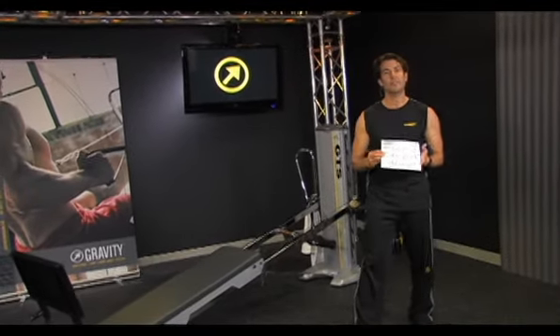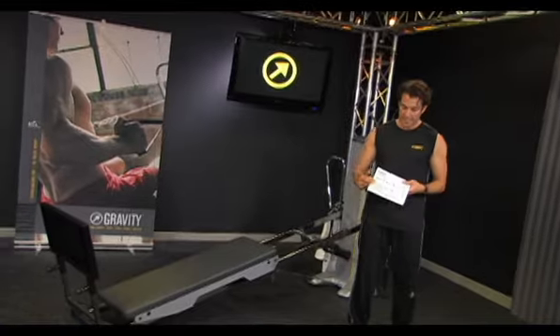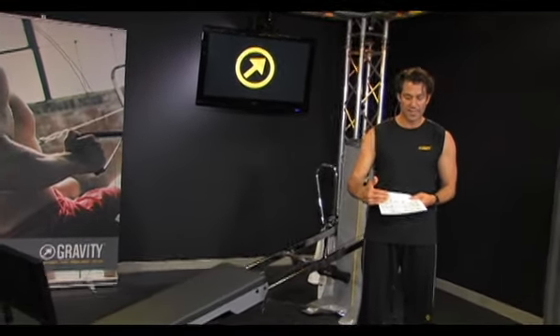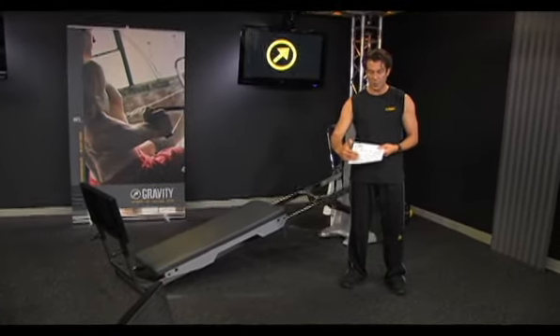If you're new to working out with a Flash Workout on your Total Gym or GTS, just pick from the foundational exercises until you feel confident with those. Then you can move up to the conditioning exercises, and once you've mastered those, you can move into the performance exercises.